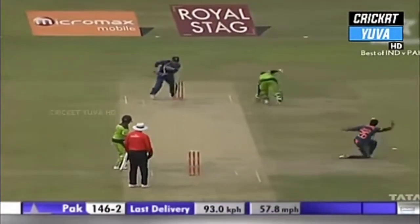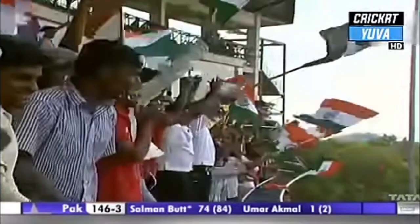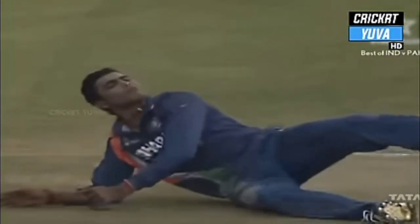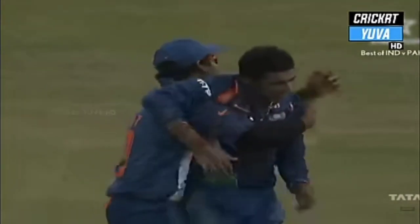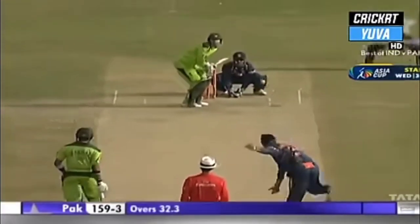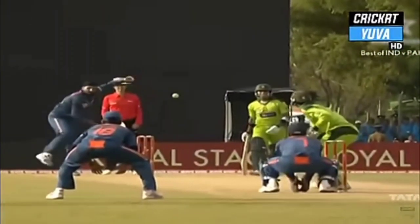Good work by Jadeja and he's been given out straight away by Billy Bowden — excellent bit of work by Jadeja on his follow-through, very quick onto the ball. Salman Butt has got to go, a huge moment in this game. Two set batsmen back in the pavilion now. Salman Butt after a very very good innings of 74 is disappointed, no doubt.